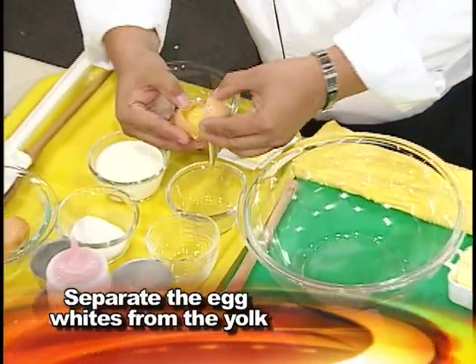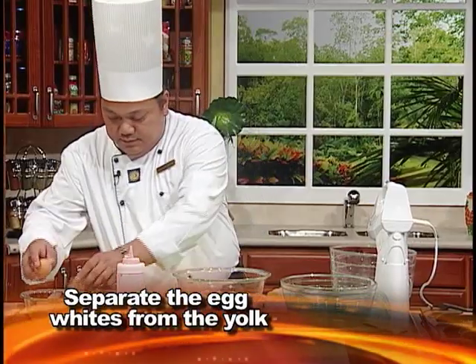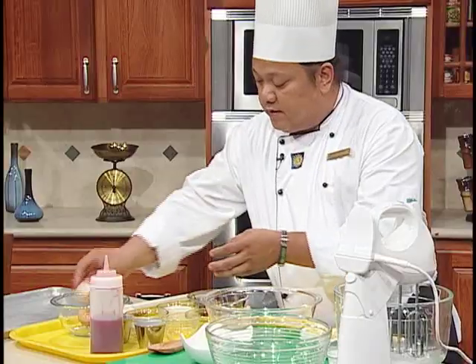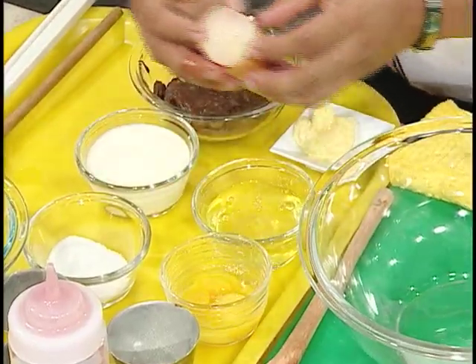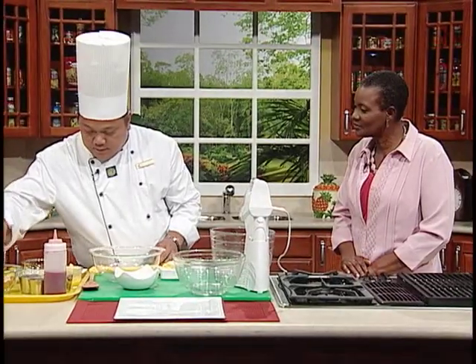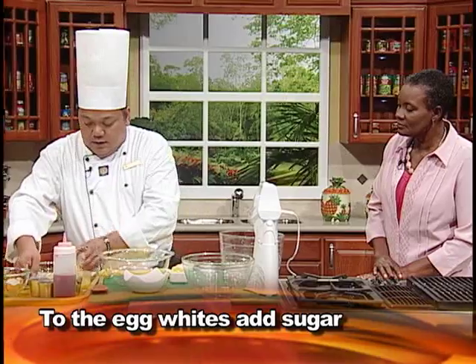I'm going to separate the egg yolk and egg white. The egg white I'm going to mix up later by making a meringue. And when making the meringue, as you know, it's key that none of the yolk should get into the white. And the sugar — I'm going to start this one now because this always takes time.